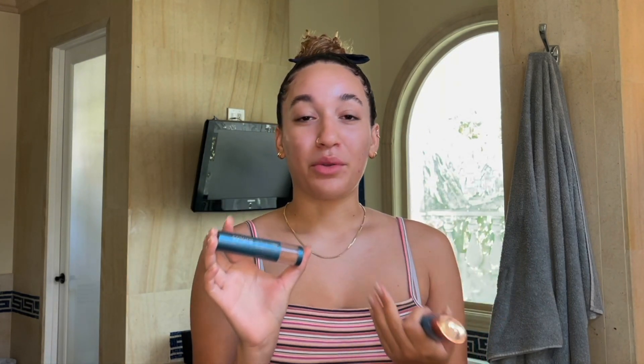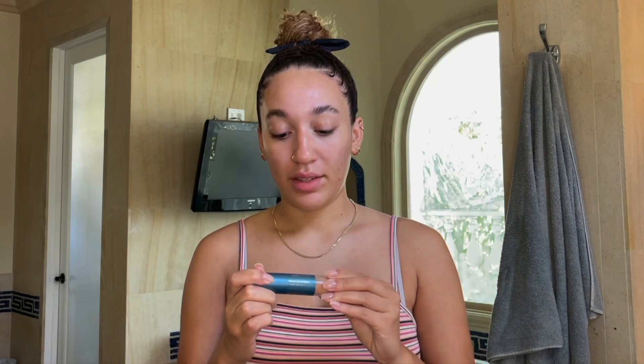This other ColorScience product — which is also SPF 50 and like a tinted coverage sort of deal — is the Sun Forgettable Broad Spectrum Brush-On Sunscreen. I bought it for $69. I don't know why I thought I was going to like it more than I actually did, so let's hope the Face Shield Flex lives up to the hype more than this did.